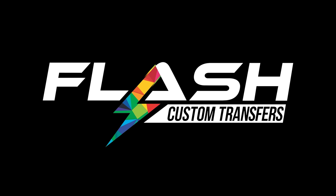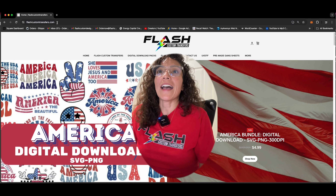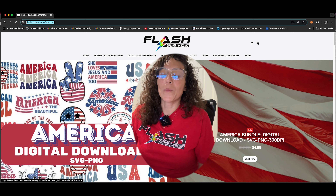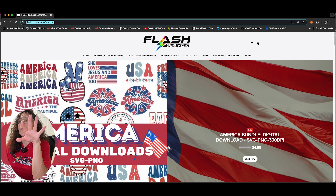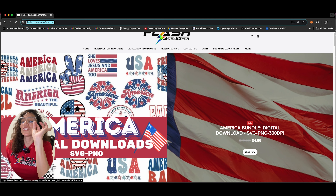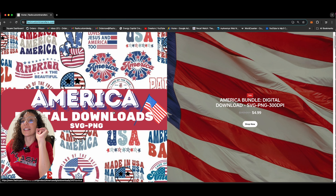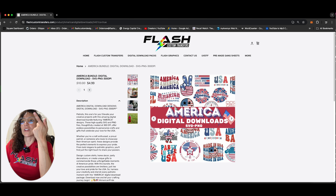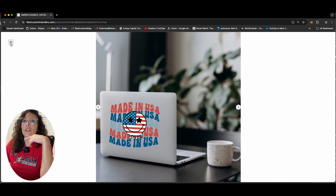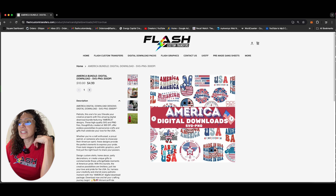Hey guys, welcome back to Straight Outta Content. I am your host Chelly with Flash Custom Transfers here to share the exciting news of our new digital downloads. Let's go ahead and go straight into the website. So we are at flashcustomtransfers.com where all the magic happens. As you can see right on the front page, we have our America digital downloads for our 4th of July.